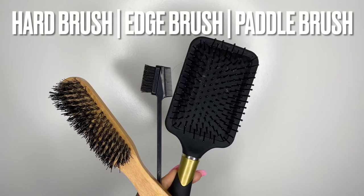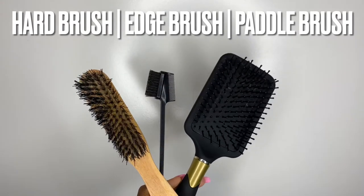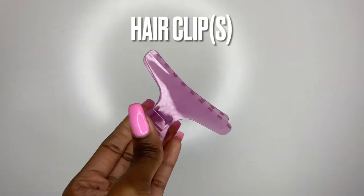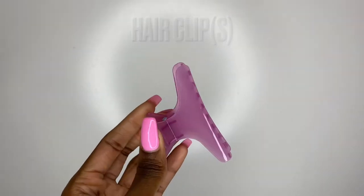Hey y'all! I'm going to give y'all everything you need. You need a hard brush, you need an edge brush, and you need a paddle brush for detangling — so make sure you have a paddle brush on hand. Then you'll need hair clips. You might need more than one. For me, my hair is fairly thin because of my anemia and because my hair was stretched, so I only needed one.